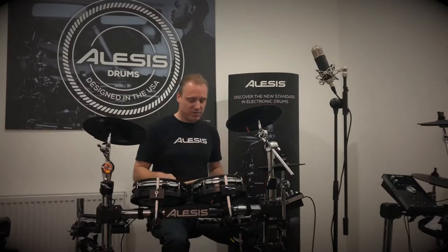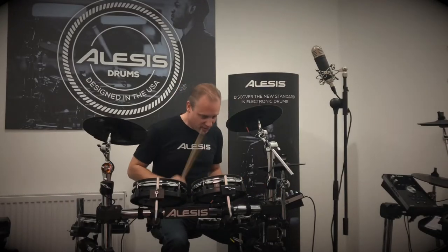Let's try number two. Number two is funk, so you're going to expect a fatter sound, a little bit drier.